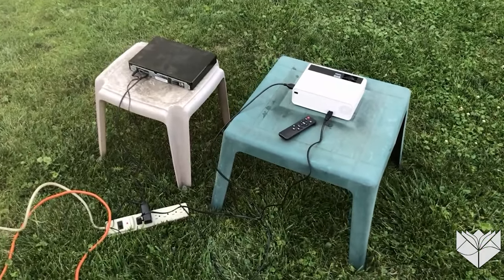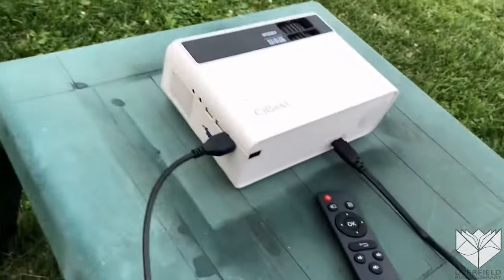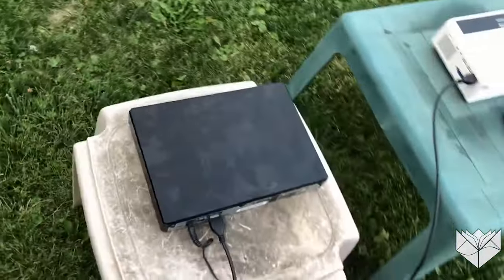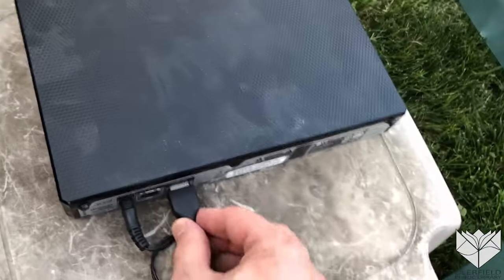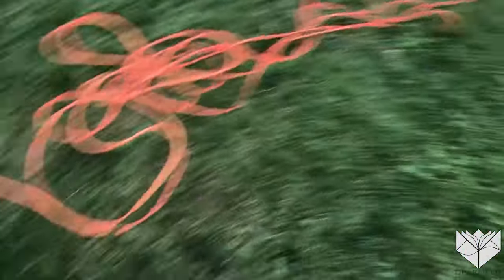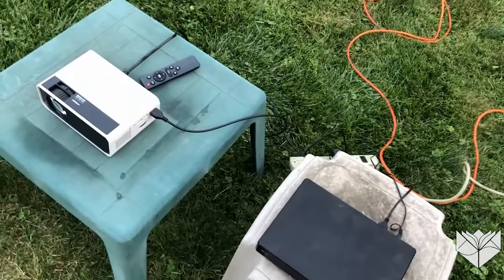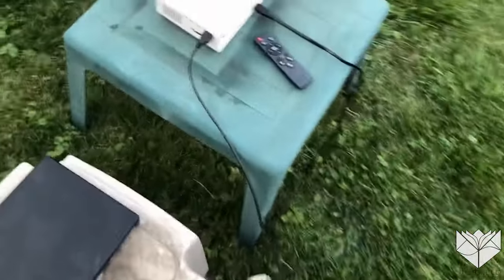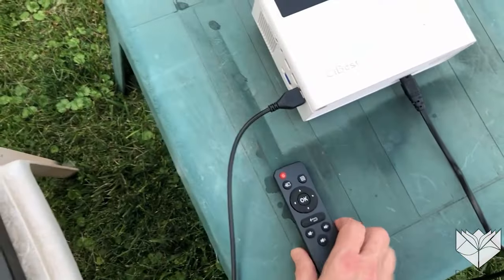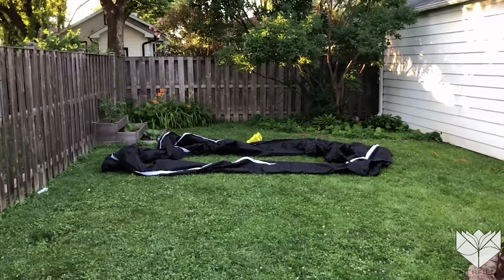I have everything all set up here. We have our video projector with a standard HDMI cable, and this is a good old-fashioned DVD player with an HDMI cable plugged into the back. You will need to supply your own long power cord going back to the house. I also forgot to mention there is a nice little remote control for the video projector. We are going to inflate the screen next — that's one of the fun parts.